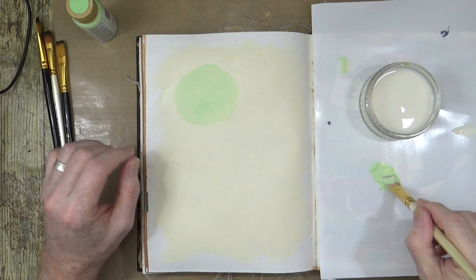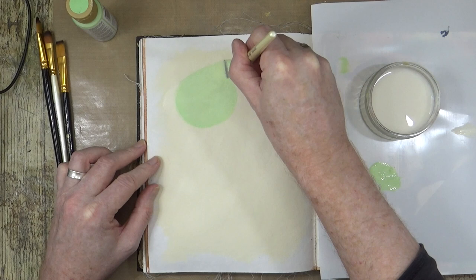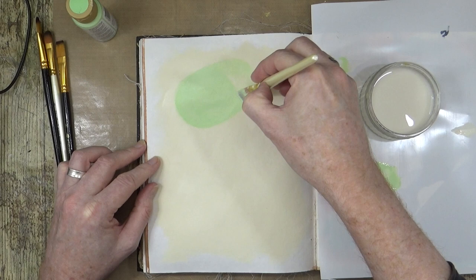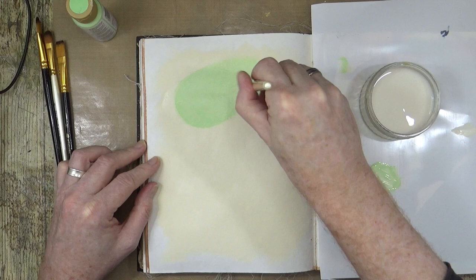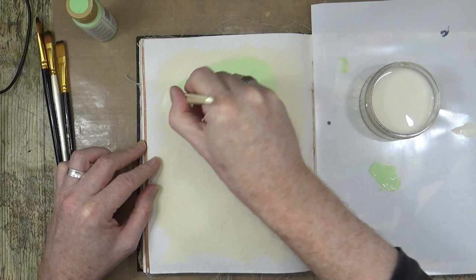Now that that's dry I can probably get a bit more color rendition out of this. I started off with a circle but I'm just going to extend it now because I want to do something a bit more mid-century-ish — let's have more of a kidney shape. Yeah, kind of like that.